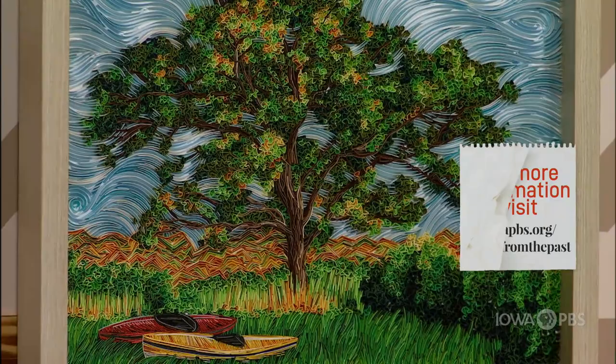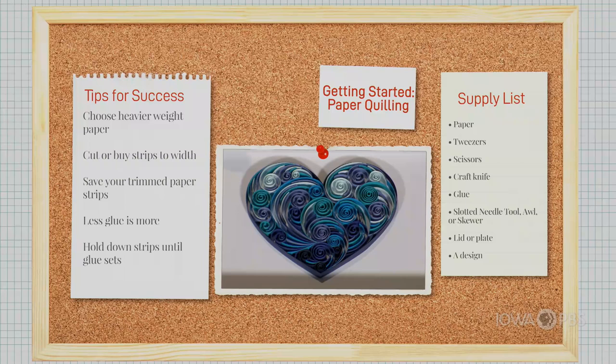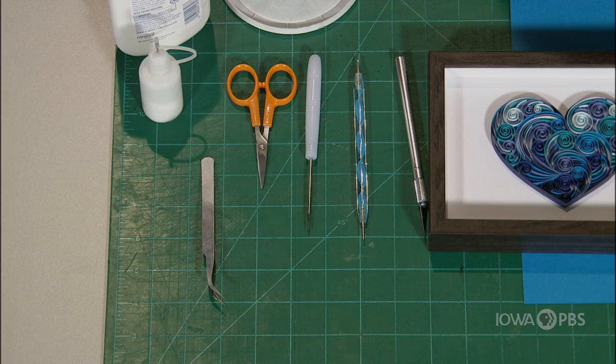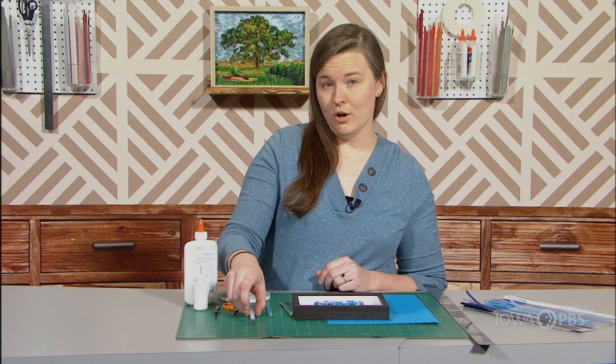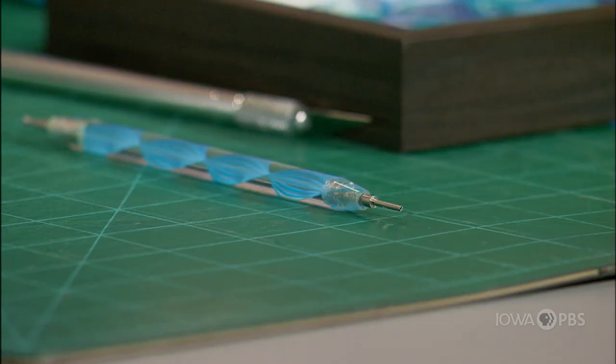Today we are going to work on making a quilled paper heart. To make this piece we use a variety of different tools. Most of them are accessible — you might have some at your home already. The most important to me are the tweezers; basically it's your jack of all trades tool. I prefer small scissors, a needle tool or an awl. With this tool you can curl pieces of paper, you can apply glue. Another tool that does a very similar function is the slotted needle tool. I just use a general PVA glue.